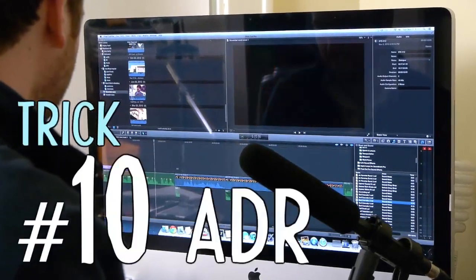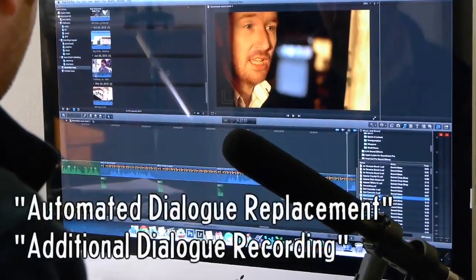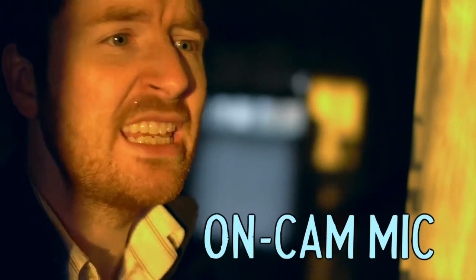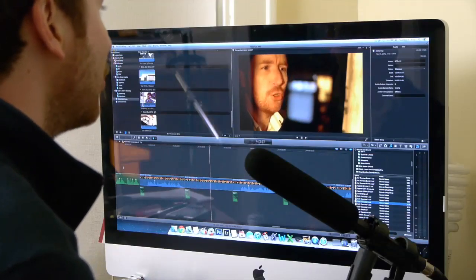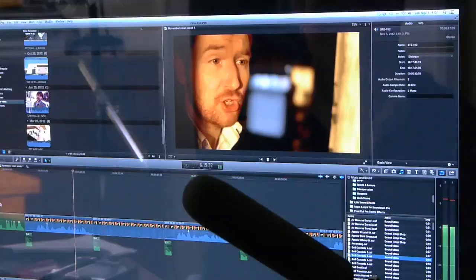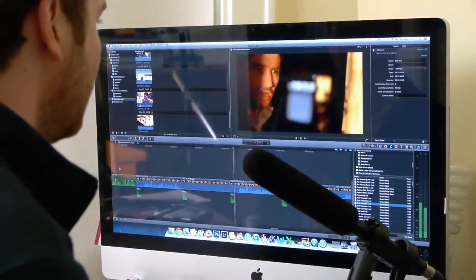If that doesn't work, trick number ten is your last option. ADR, as it's called in the filmmaking industry, is the re-recording of dialogue. It happens a lot in movies, and you can do it too. Let your actor hear the original take, and then try to match up the audio in a better recording environment. It's a slow process, though, so always try to get better audio in the field if you can.